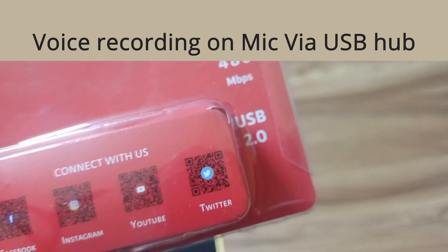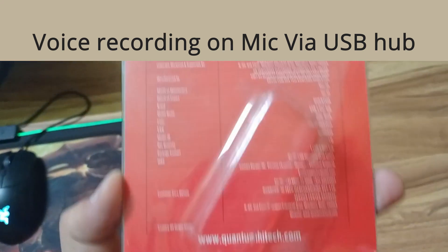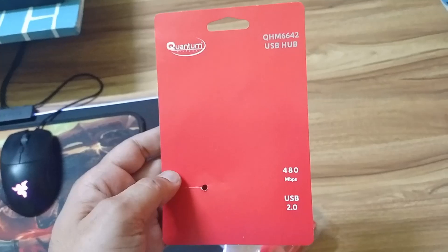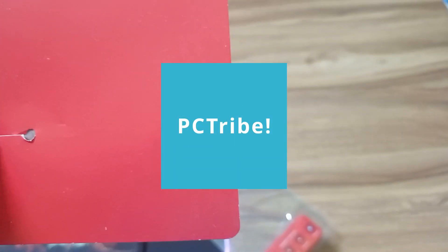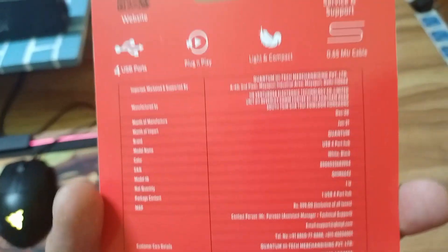The rest of the video I have shot using my laptop USB port. This part of the video is through the USB hub microphone. You will hear the sound difference. Now the microphone is the same, but my USB port is different.